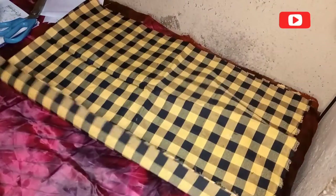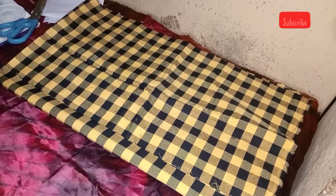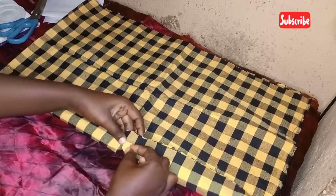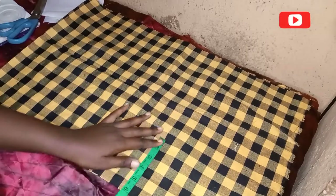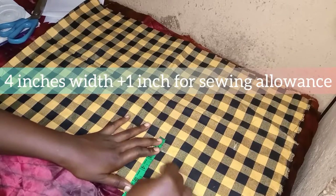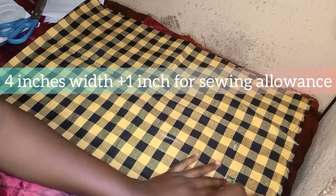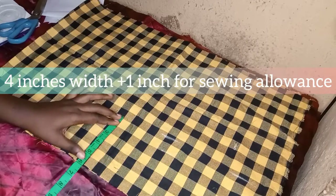I went ahead to fold my fabric into two — make sure you are folding your fabric into two. Now we'll be cutting our band. For this band, I'll be using four inches for my width and one inch for sewing allowance, making five inches total. I'm going to place that measurement out on my fabric to get our band and cut that out.